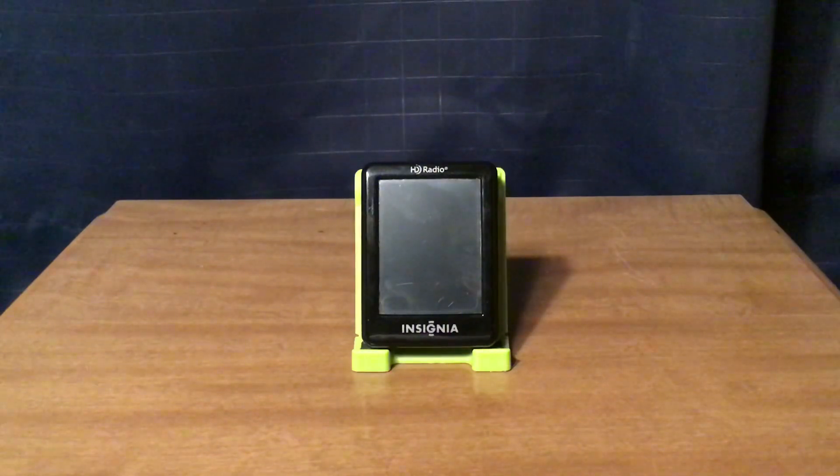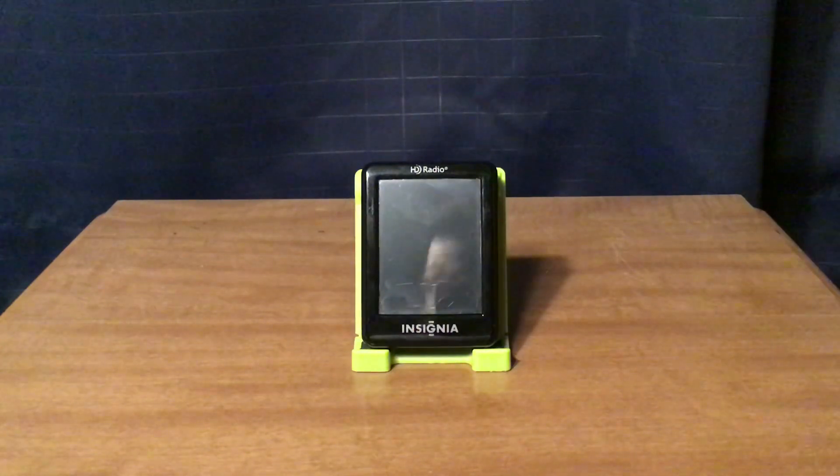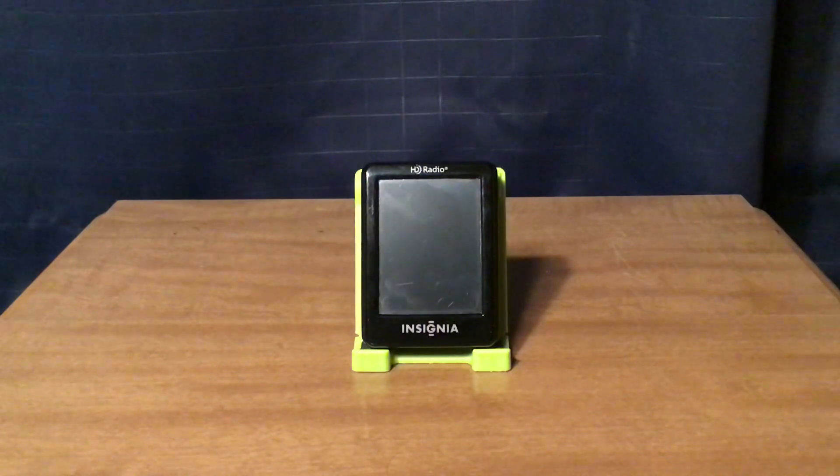Today I'm going to focus on the HD-02. The dimensions are 2 1/16 of an inch in length, 2 3/4 of an inch in height, and a depth of about 11/16 of an inch.